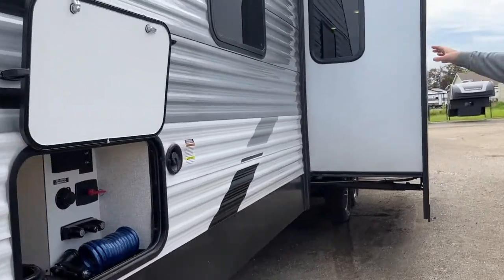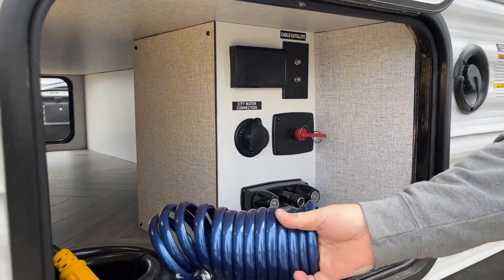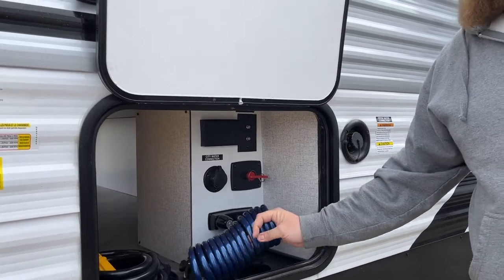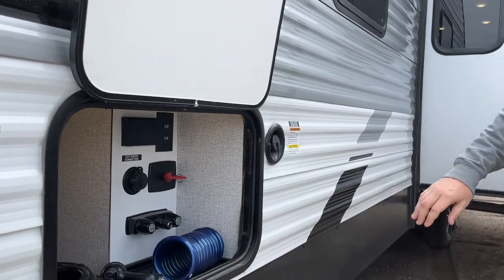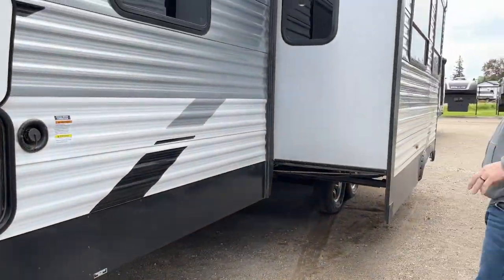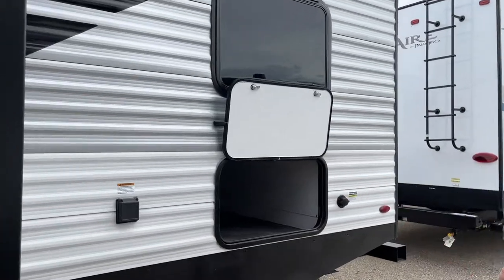Over on the other side we do have our slide-out which is in the main living area — we'll be able to see that from inside. Then access to our storage from this side, which is where our convenience center is. So all of our hookups — the hoses come up through the bottom, your water connection is here, cable and satellite connections are here, and we do have an outside spray port as well, like an outside shower but with a sprayer. We have our fresh water holding tank fill valve over here, and four corner stabilizer jacks that all crank up and down — one on each corner. They're not leveling jacks, they're just stabilizers.